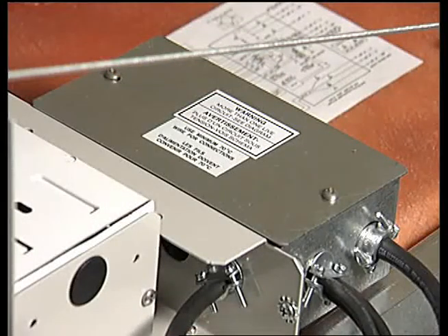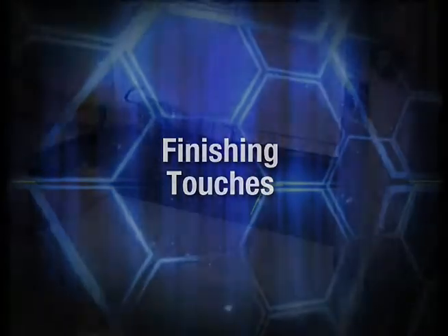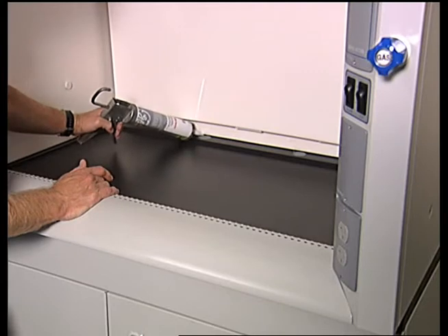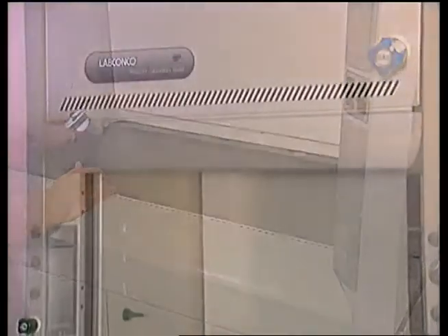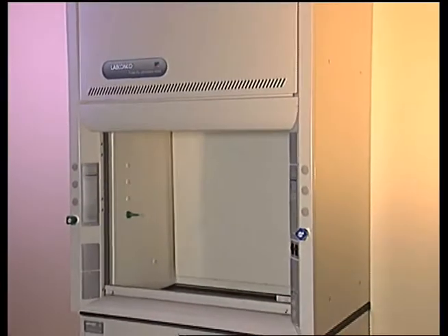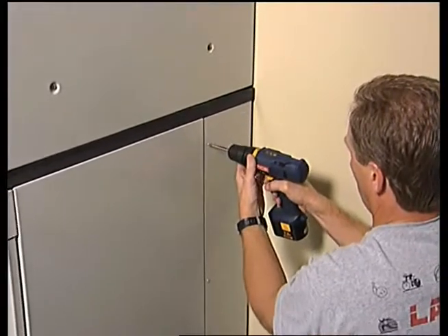An electrician should wire the hood according to local codes. The fume hood should be sealed where it meets the work surface to prevent spilled materials from collecting between them. Seal the hood by applying a bead of RTV sealant between the hood and the work surface. Once all electrical and plumbing connections are made, replace the side panels with the fill-up screws. Attach the filler panel to the panel angle with the hardware provided.